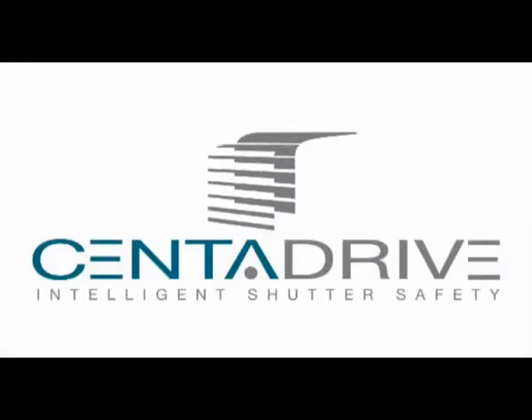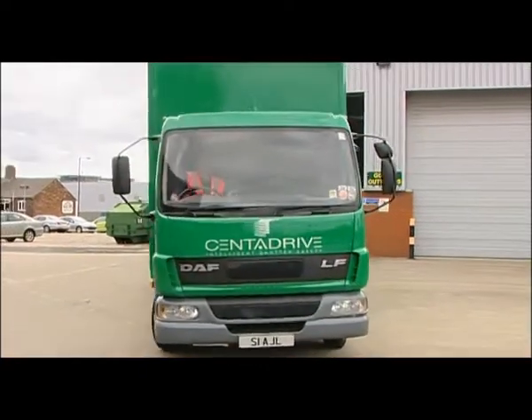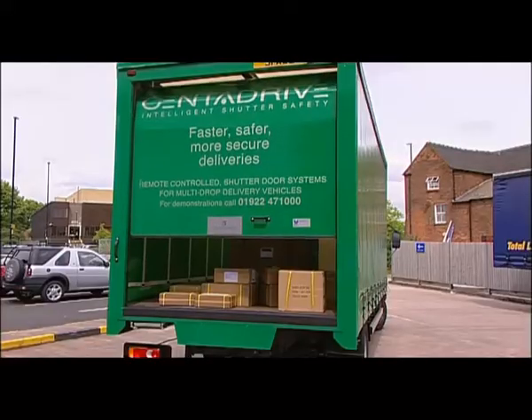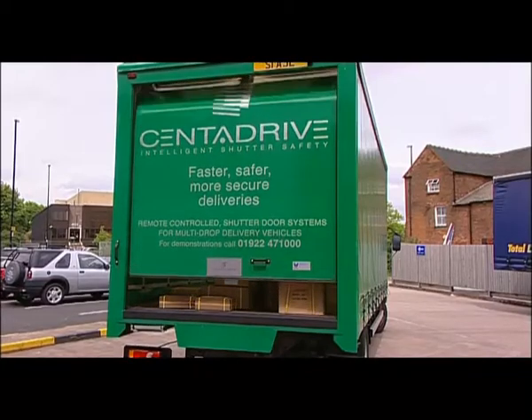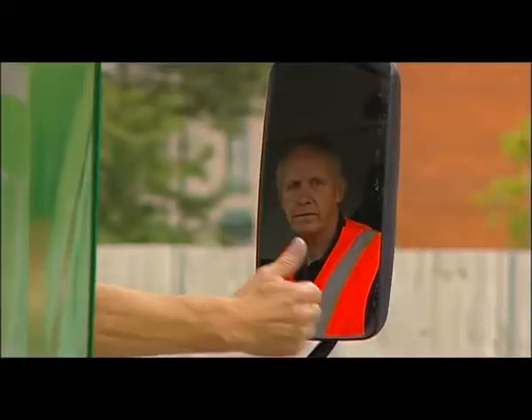Centre Drive — a totally new concept set to revolutionise shutter door systems typically found on multi-drop delivery vehicles. The result of extensive research and development and intensive long-term trials, Centre Drive solves many of the problems inherently found in the rear delivery door.